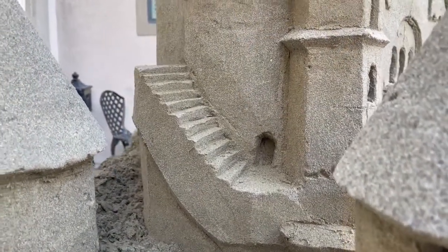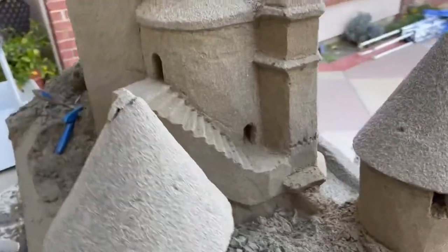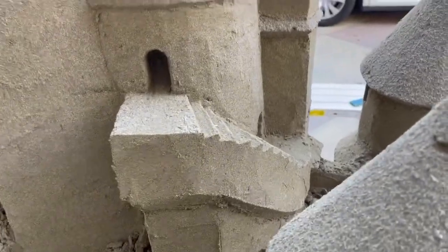I do a quick walk around and see that the stairway is kind of level and true and seems to be working — and this one's looking pretty good.